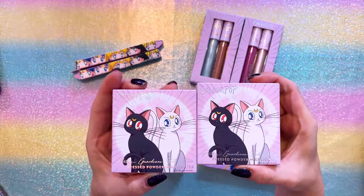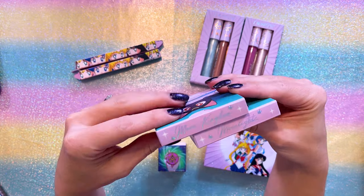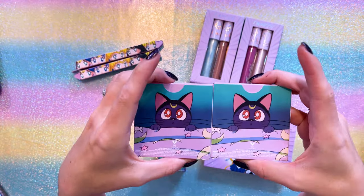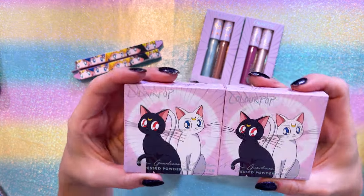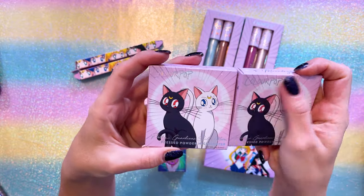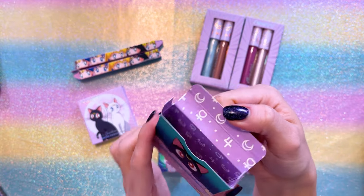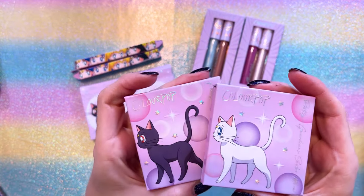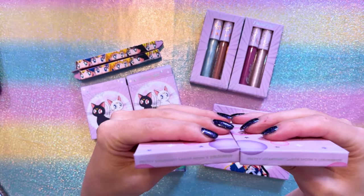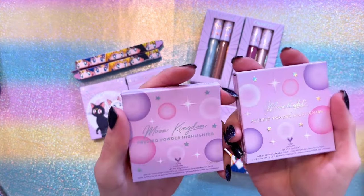Let's get started with these two pressed powder highlights. They come in two colors: Moonlight and Moon Kingdom. Both of them have the same exact packaging with Luna on the back and Luna and Artemis on the front, with some silver holographic foil used for the print as well as some of the outer layer of the design. The interior of the box has the planetary symbols. These two pressed highlighters have Artemis on the front of one and Luna on the front of the other, with Pretty Guardian Sailor Moon ColourPop listed at the top and the name of each one on the back.